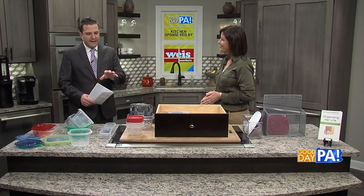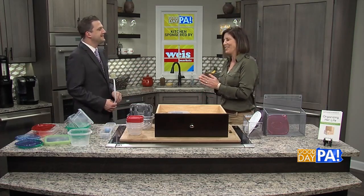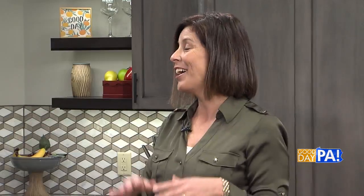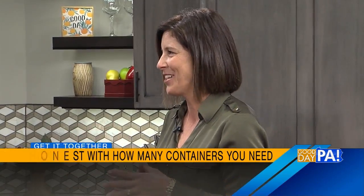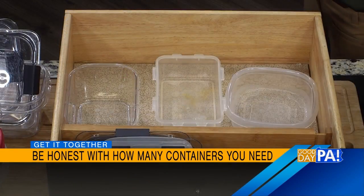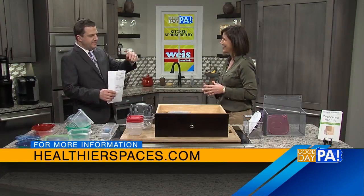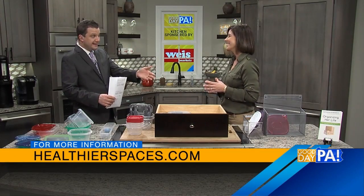Let's talk about how many containers to keep, because you really don't need hundreds of them. If you have three drawers of Tupperware, that's probably too much — in a week or two you're using this stuff, you really don't need that much. If you're keeping extras for the holidays or to give away, keep them in a different area, maybe with your turkey roaster. They don't need to take up that valuable kitchen space.